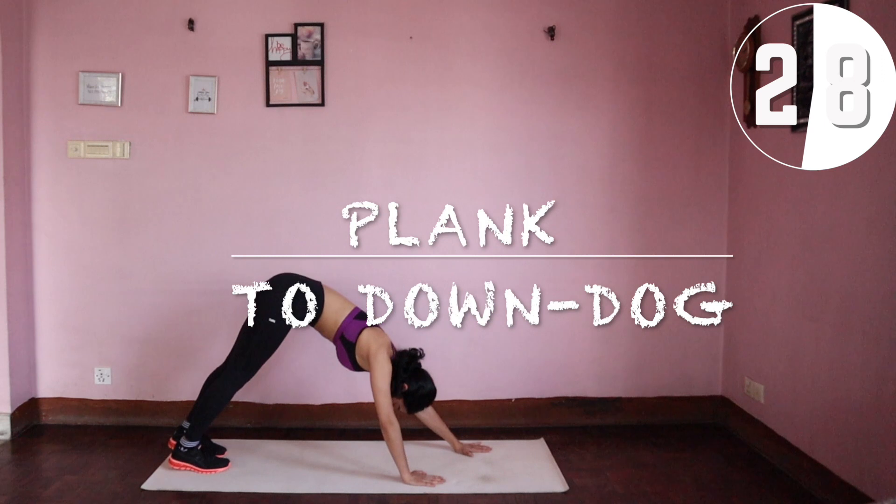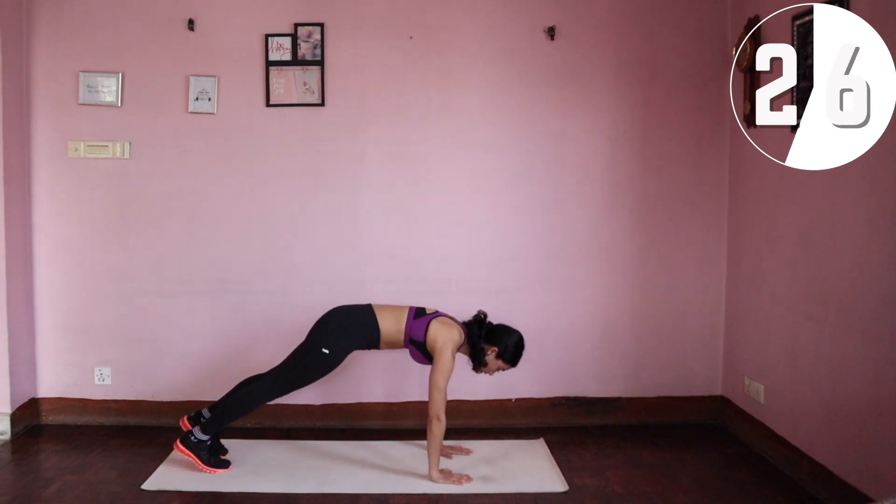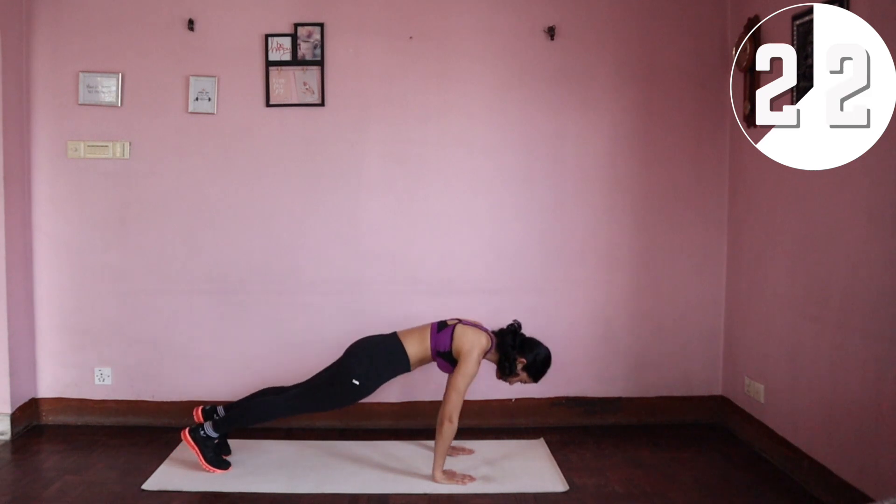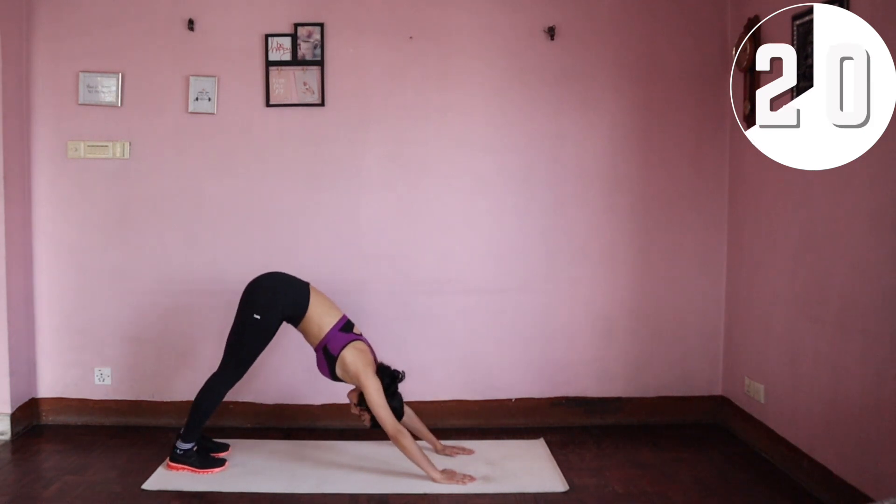Next is the plank to downward dog. This is basically the same movement as the previous exercise without the kick. Come into a high plank position and back to a downward dog. Repeat for 30 seconds.